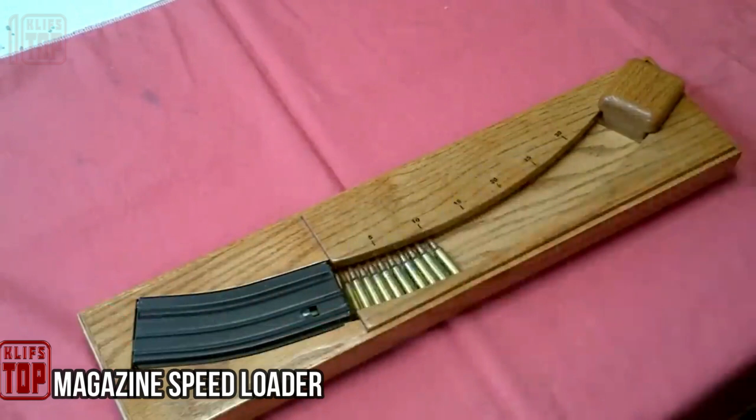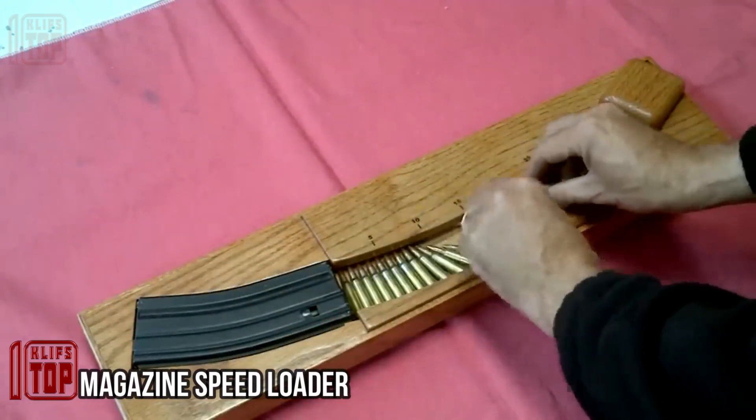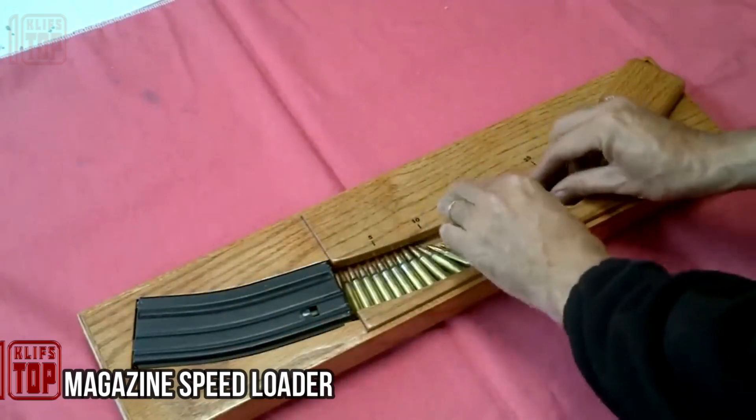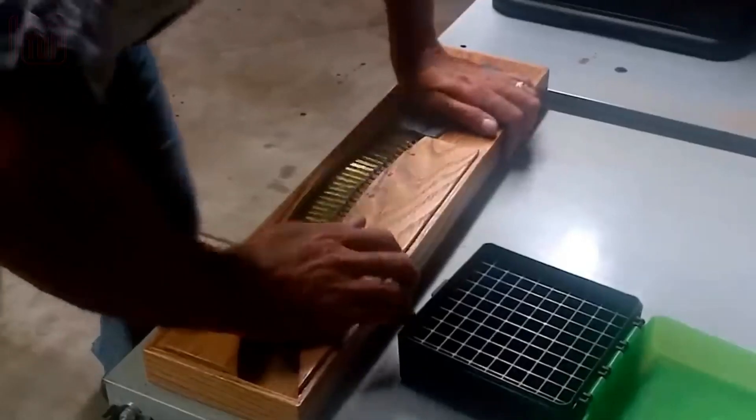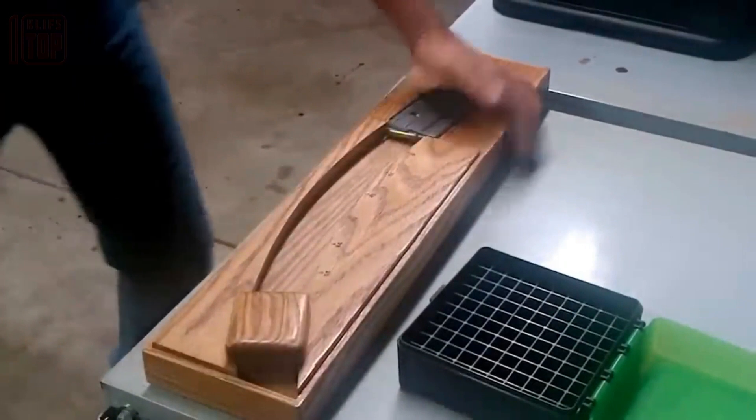Magazine speed loader: when dealing with the 45-round cartridge of the US AR-15 semi-automatic rifle, manual loading becomes an impractical endeavor due to its time-consuming nature.